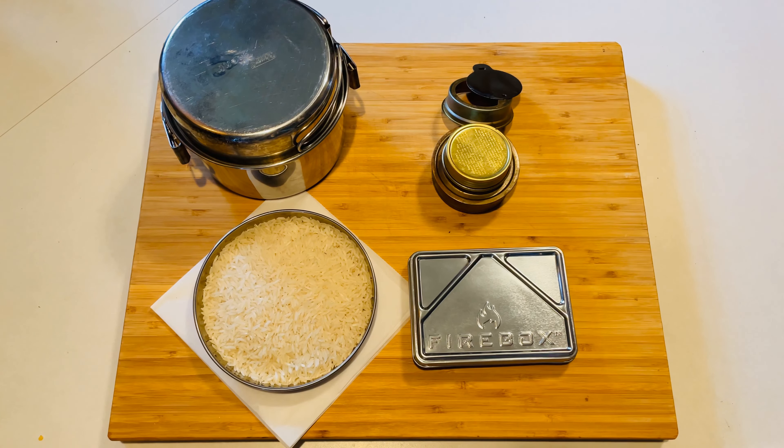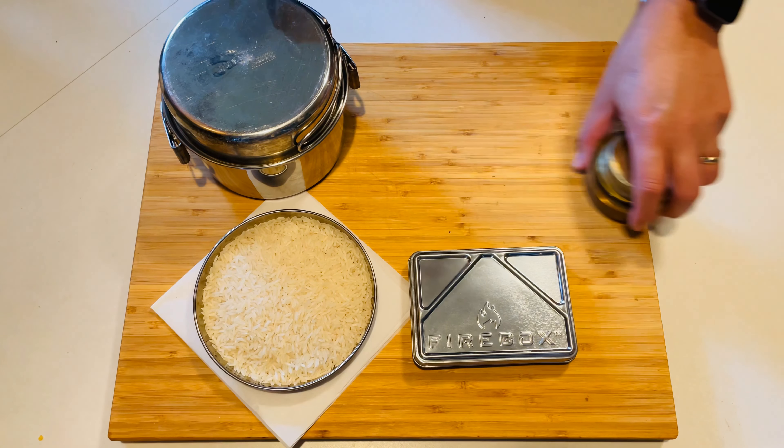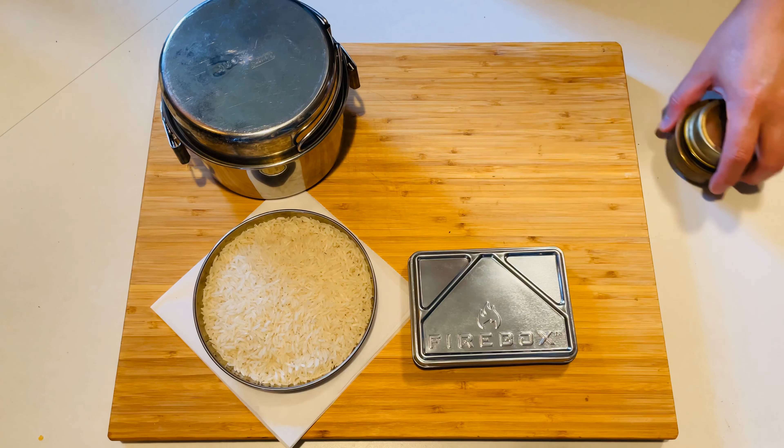Hey folks, thanks for joining me indoors. Today we're going to try and make a decent pot of rice. I've either undercooked it, overcooked it, or even burnt the darn thing in the past — and nothing's worse than eating burnt rice. So what I'm going to try to do today is get a benchmark for this cooking process. We're going to cook one cup of rice and we'll see how it goes.